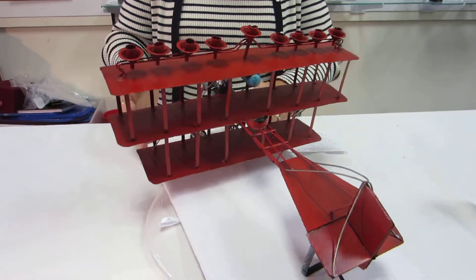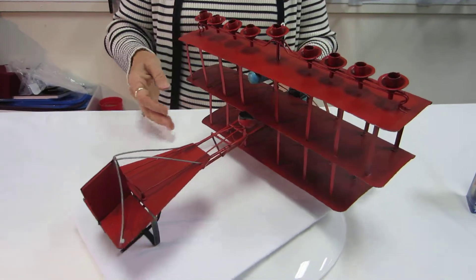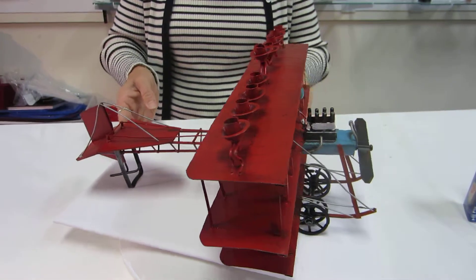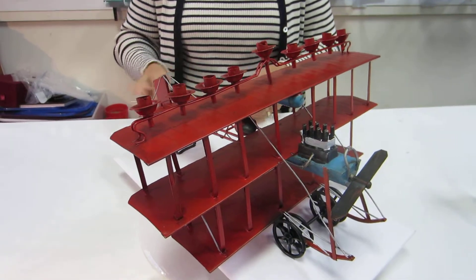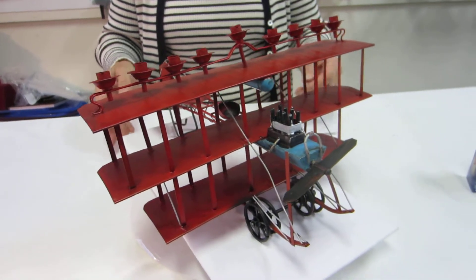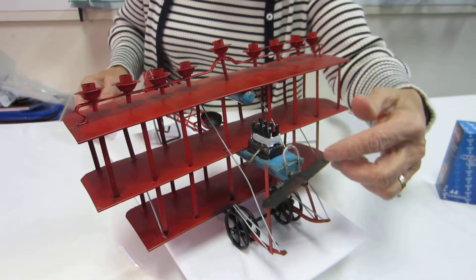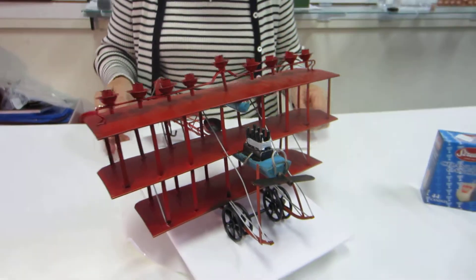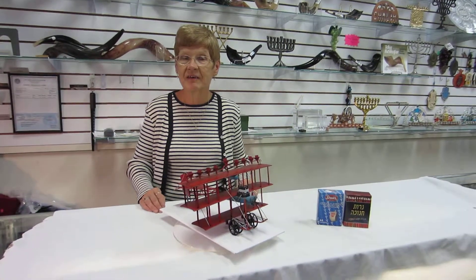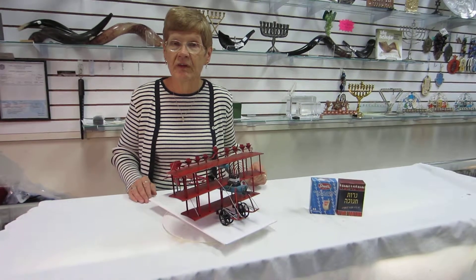Absolutely a gorgeous menorah — the metal fantastic flying machine menorah. It uses regular Hanukkah candles. The propeller turns. It's available at Aaron's Jewish Books and Judaica in the great city of Denver, along with the Hanukkah candles that can be used in this menorah.